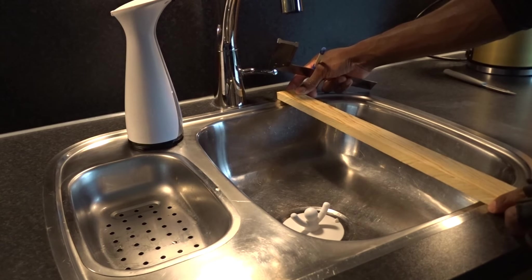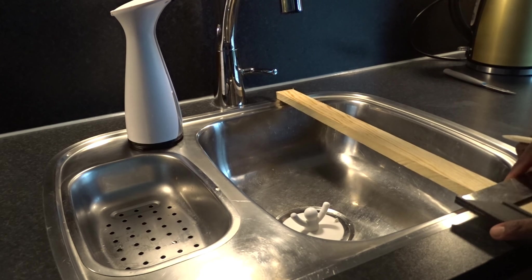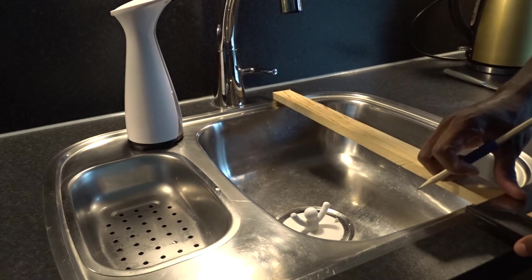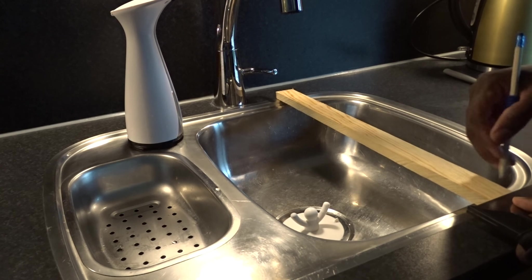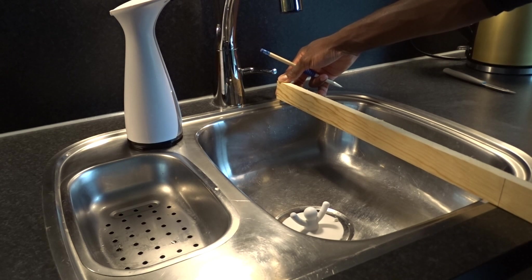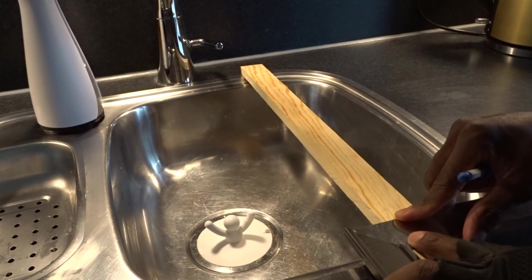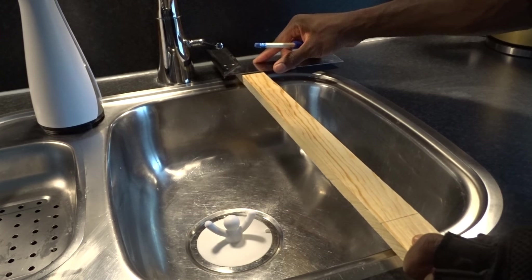Then after that, I went to the kitchen to mark the width of the sink over the board to get the right dimensions to be able to easily slide the rack over the sink. And there is another mark to make the inside cut that will prevent it from sliding out.